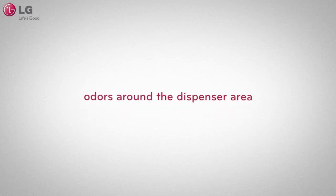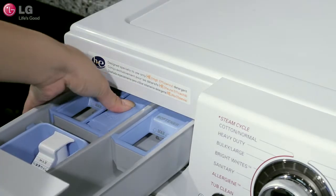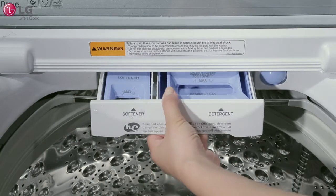To clean the dispenser drawer, pull out the dispenser drawer. For front load washers, firmly press down on the disengage button and pull out the dispenser drawer. For top load washers, lift up on the front of the drawer and pull out.